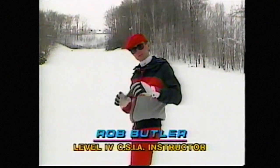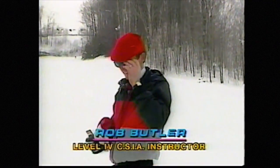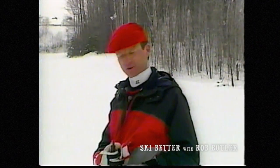Well, how do you do, friends? It's Boxcar Willie Butler here at Horseshoe Valley with our ski tip for today. You may not have a harmonica to play when you go skiing, but there is a lesson in there, and there's something you can try with your very own equipment.